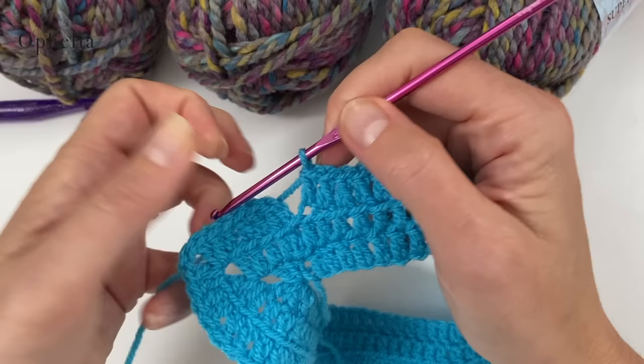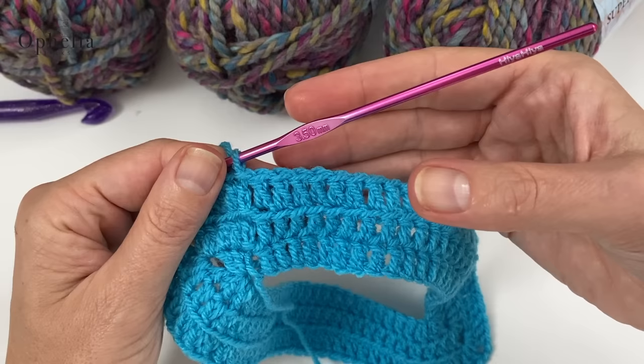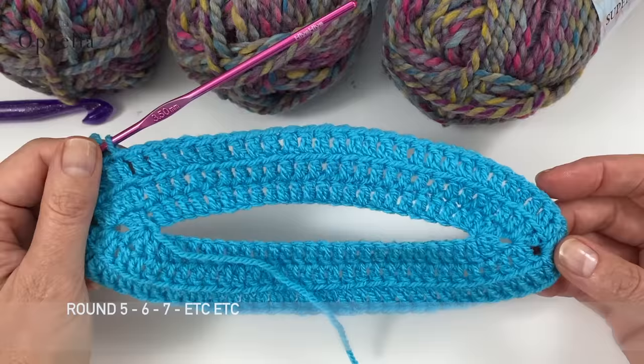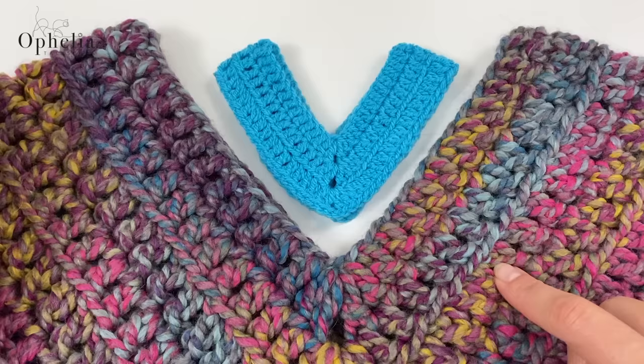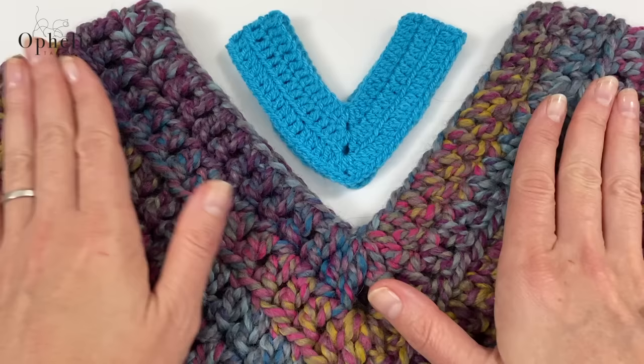This is what my poncho looks like right now, so let's finish this fourth round — skip two stitches, go into that third V, and close the round. Then you keep repeating: round 3 picking up both strands, round 4 picking up the back strand only. It's really simple to do. Look at the difference — it's the same amount of stitches and the same pattern, but look at the size difference between the DK swatch and the super chunky version. Three rounds in DK versus three rounds in super chunky — and that is why I was able to make this in a day.